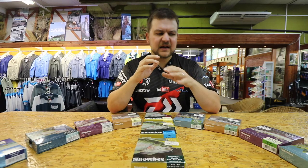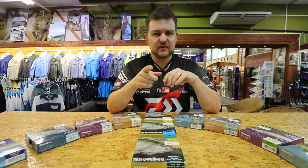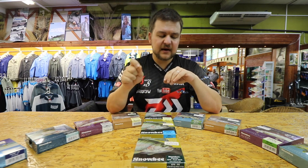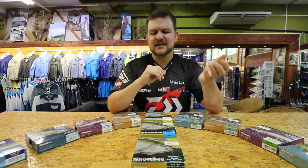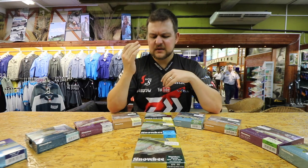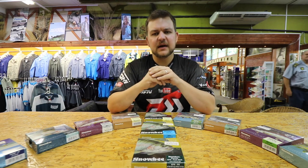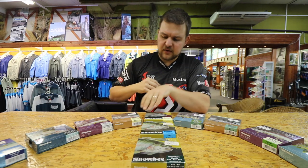Then you've got a whole host of other specialized freshwater lines. There's the Thistle Down — if you haven't heard of that, please look it up, they are phenomenal. There are also buzzer lines, sink tips, very slow sinking lines almost like a hover type line, and intermediates.